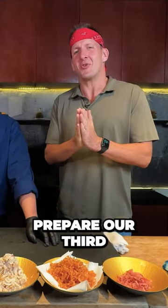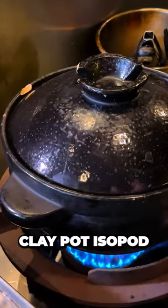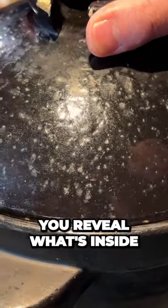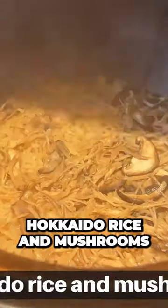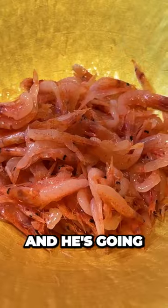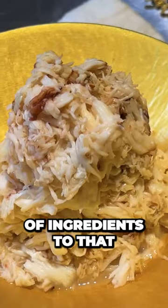Right here we're about to prepare our third and final dish: clay pot isopod. We're starting with the clay pot — can you reveal what's inside? Hokkaido rice and mushrooms. It already smells very earthy, it looks delicious, and he's going to add a bunch of ingredients to that.